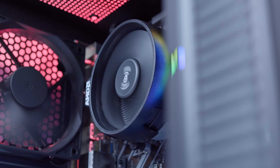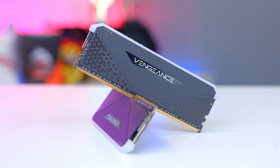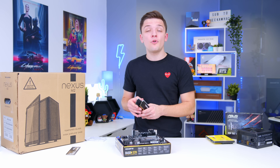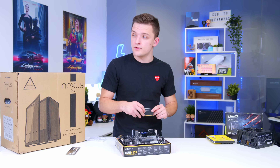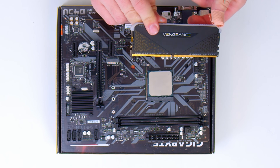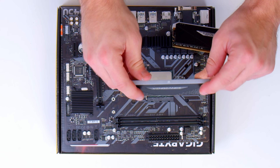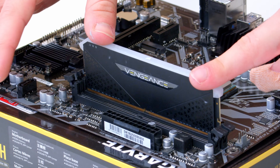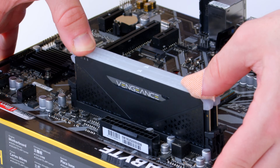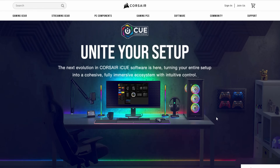I'll come back to the cooler in a moment, but first the RAM. 16 gigabytes really is the ideal amount as we head into 2022, and 8 gigs is increasingly becoming a bottleneck. This motherboard only has two slots, so we'll be using both. Install the memory by lining up the gold contact strip with the DIMM slot — it's notched, so it only goes in one way. This RAM also has RGB, which can be configured in Corsair iCUE with lots of different colour and animation options.